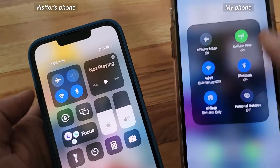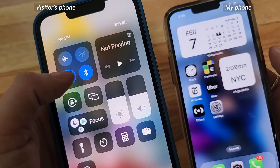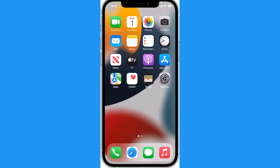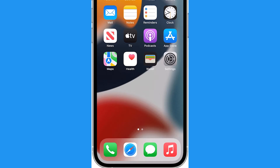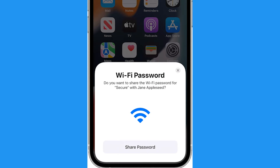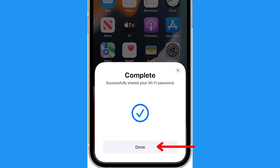Now, your visitor can hold down the Wi-Fi button twice and they will see a list of networks to connect to. Have them select your network and on your unlocked phone, you'll see a pop-up that says, do you want to share the Wi-Fi password? Tap Share Password and then tap Done.